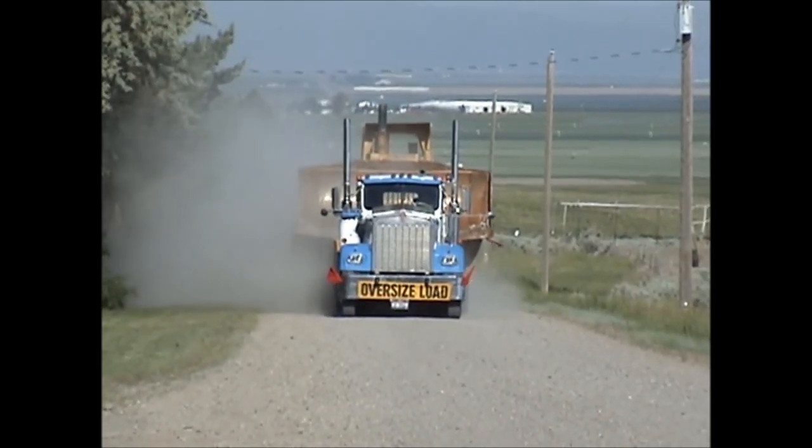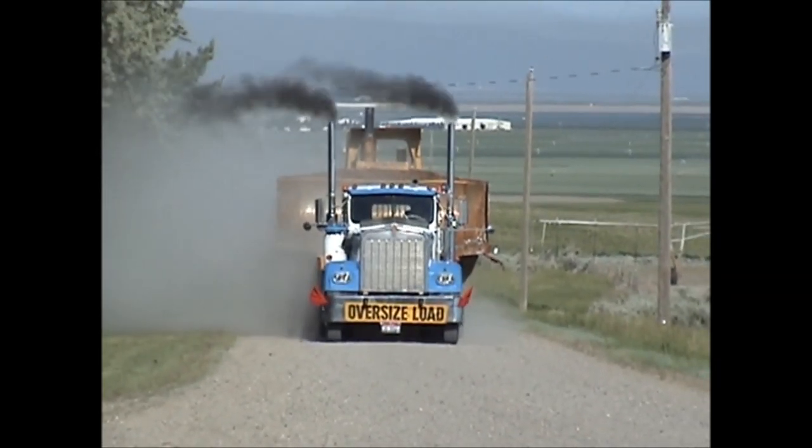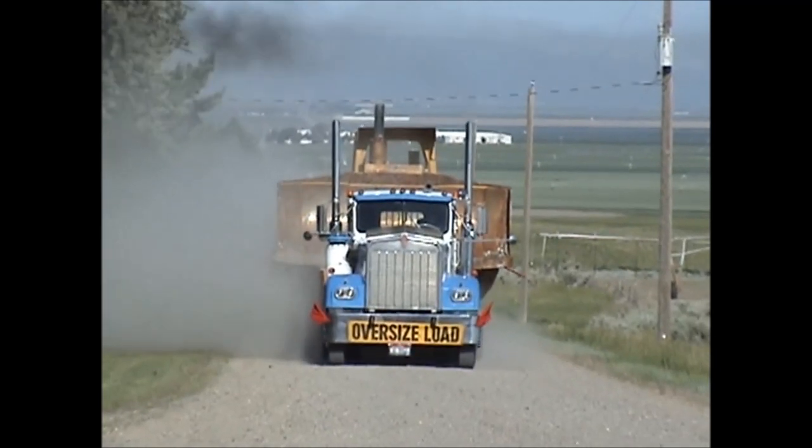It takes a special breed to be a truck driving man and a steady hand to pull that load behind.